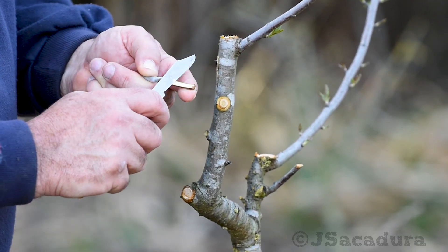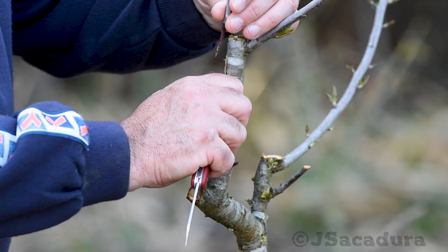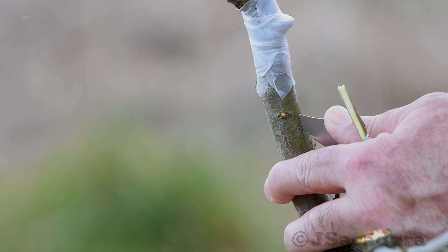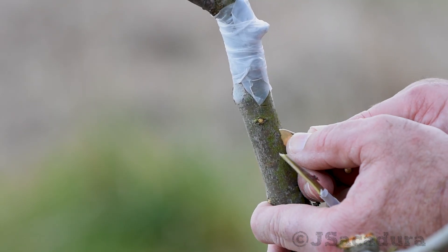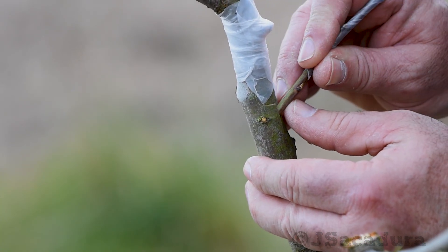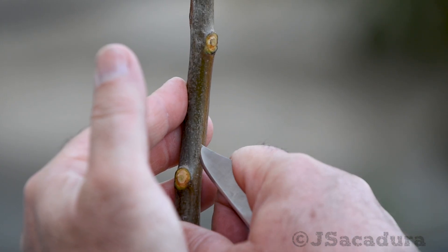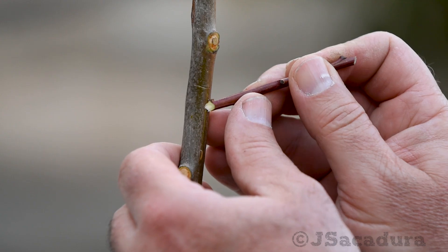The basic idea is to open a slot in the bark where the scion can be inserted. Several different approaches can be used for these cuts. I prefer to do a long vertical cut and a short horizontal one so I can insert the scion at a slight angle. You can use other types of cuts and they will be fine as long as the long bevel cut in the scion makes good contact with the rootstock wood.